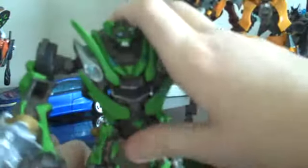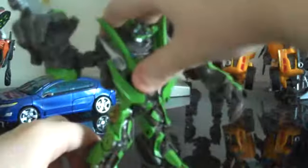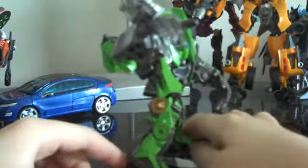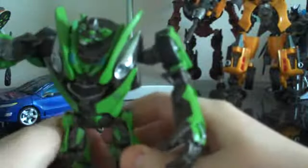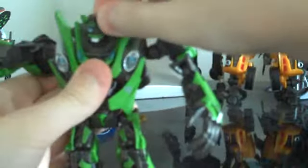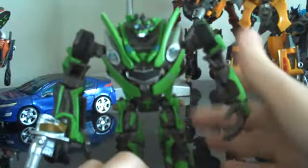You can get him in some pretty cool poses — I'll try to get him in a cool one here. But there's pretty much no way to pose him without him looking kind of stupid. Right now he pretty much just looks like he's trying to aim his gun. So I'm just going to put him into his regular pose, which is just this. There you go — that is him.